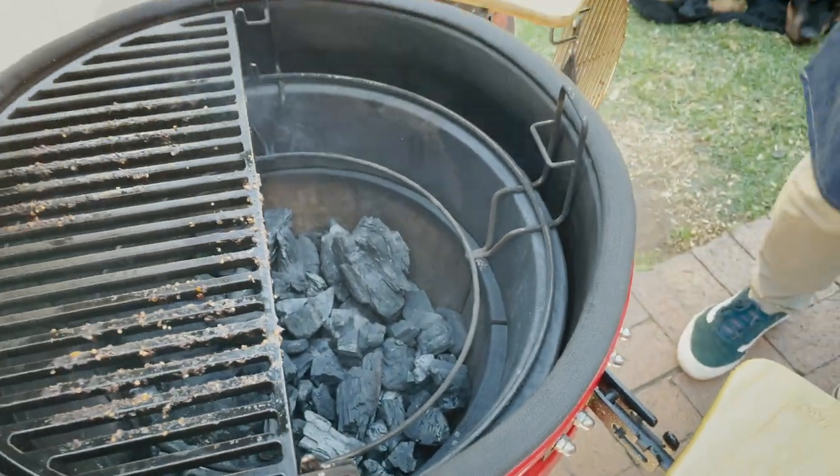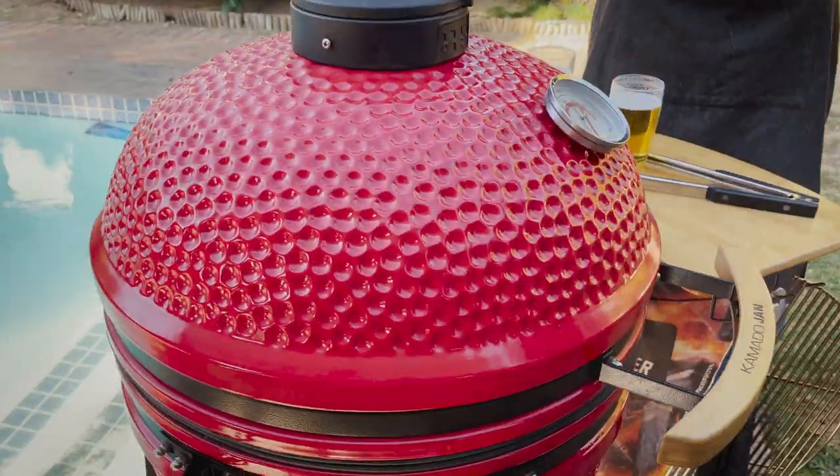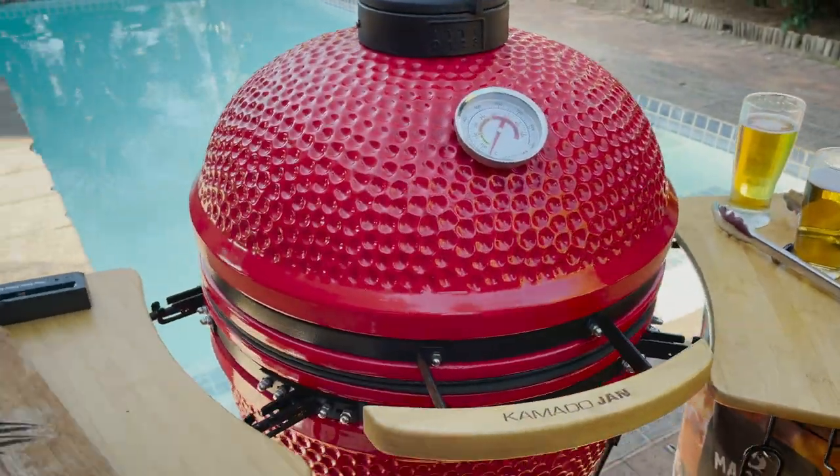Let's open the vents up all the way — time to blaze. See you back as soon as we're in inferno mode.